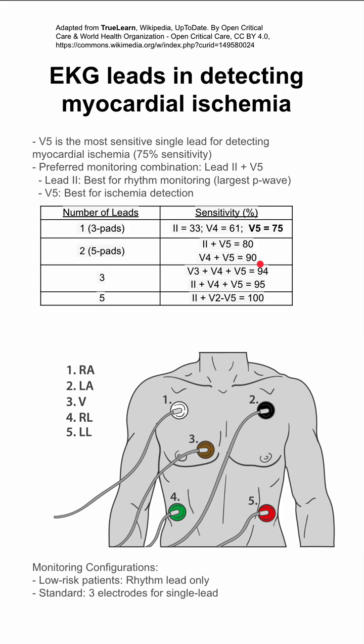A few monitoring configurations you might have: in low-risk patients, you can risk having only the rhythm lead. Standard cases should have three electrodes for single-lead monitoring. The recommended setup is five electrodes for two-lead monitoring, getting you 80 to 90% sensitivity.